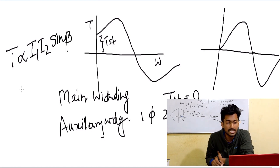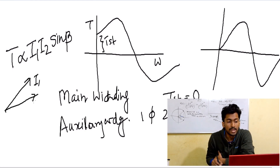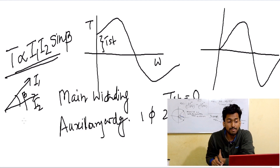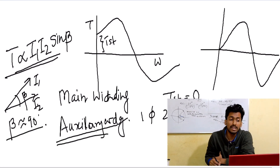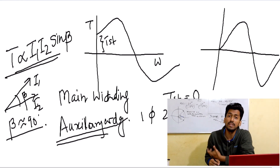If we draw the phasor diagram — if this is I1 and this is I2, and the angle between them is beta — then the torque equation is proportional to I1 × I2 × sin(beta). If beta is very close to 90 degrees, the torque will be maximum. So we use the auxiliary winding to make the phase angle between the currents very close to 90 degrees.